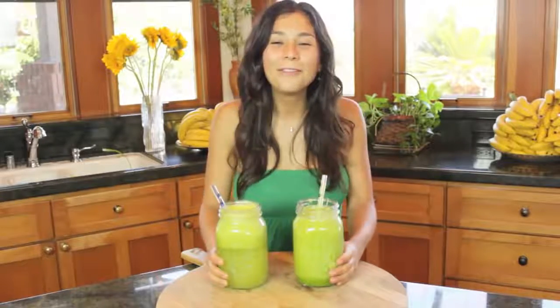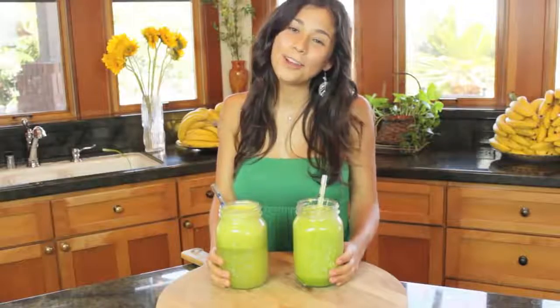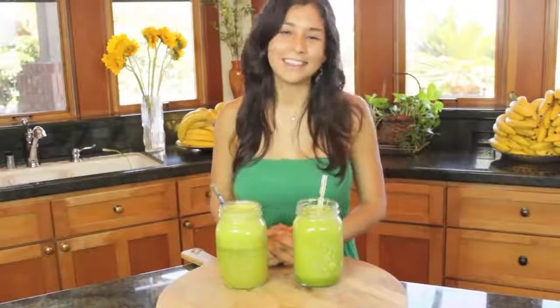Well, thank you all for watching. I hope you like my video and I hope you come back again to see me. I send you all a lot of smiles and a lot of fruity happy feelings. Bye!